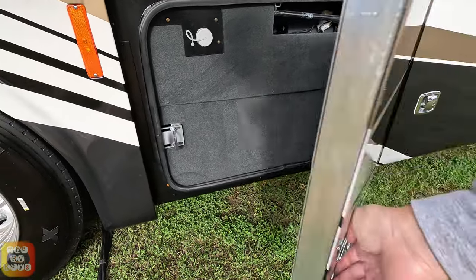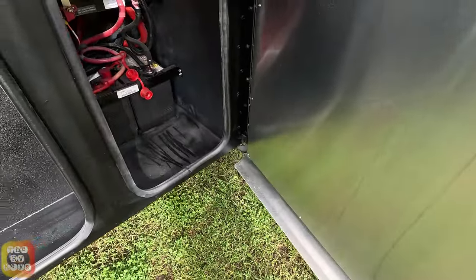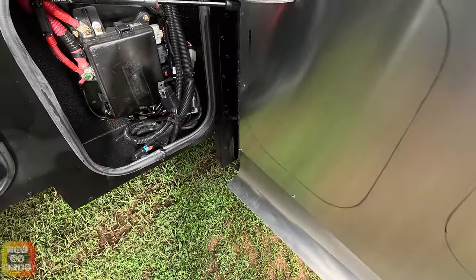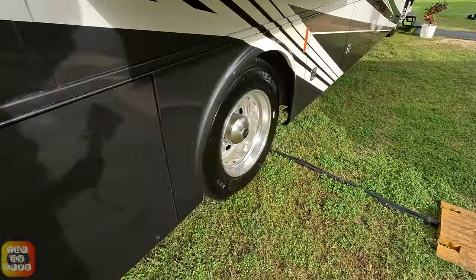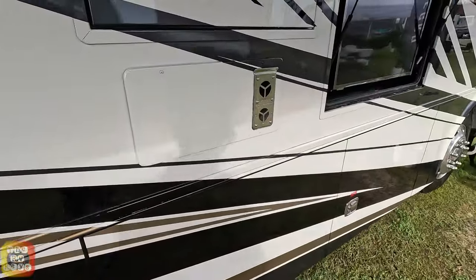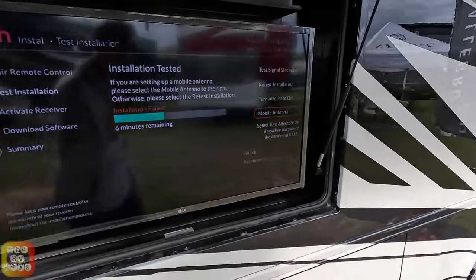Here is your fresh water tank. Here are your batteries, and a little more storage here. And finally your last bay here — you have some electrical controls and a little tiny storage bay there. Here is your Truma hot water heater. And here we have the refrigerator access in the rear. There's your external TV with soundbar.